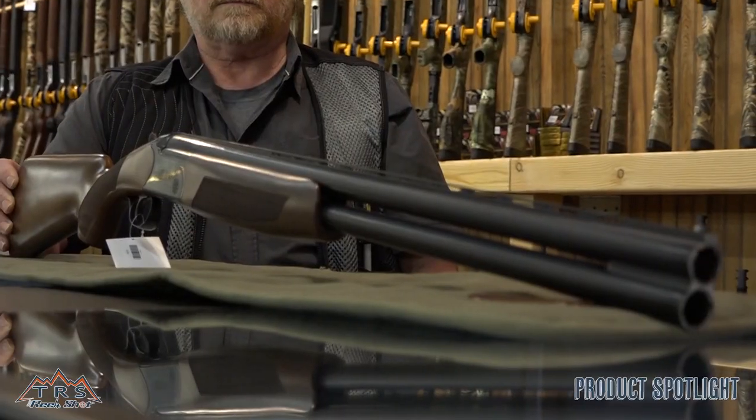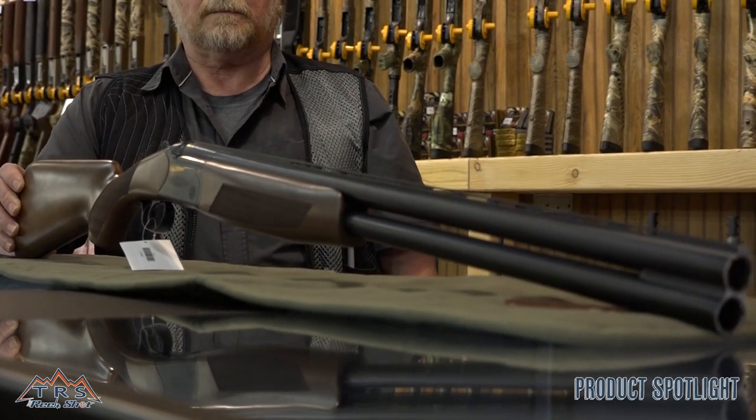Welcome back to the gun counter here at The Real Shot on Calumet Street. I'm Mark and this is Steve. Today we want to talk about the CZ Drake — tell the folks a little bit about this gun.